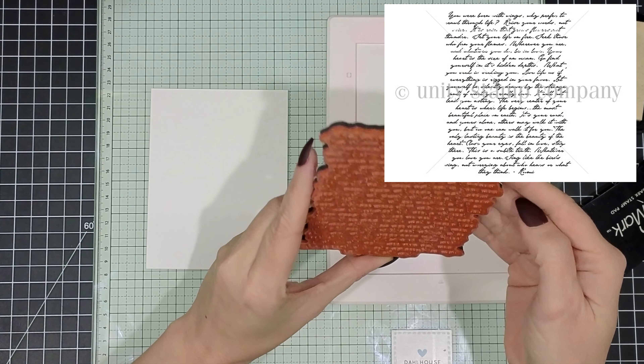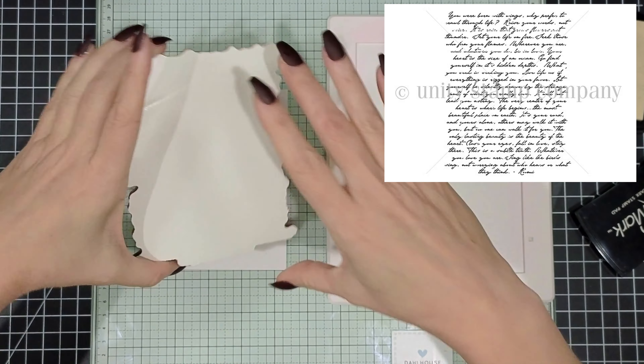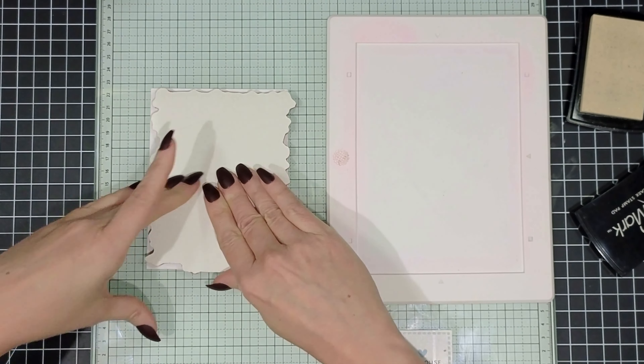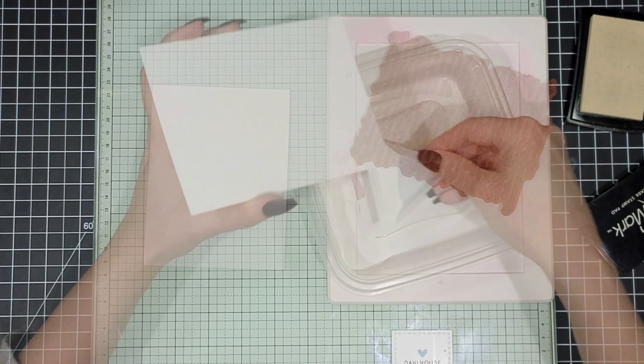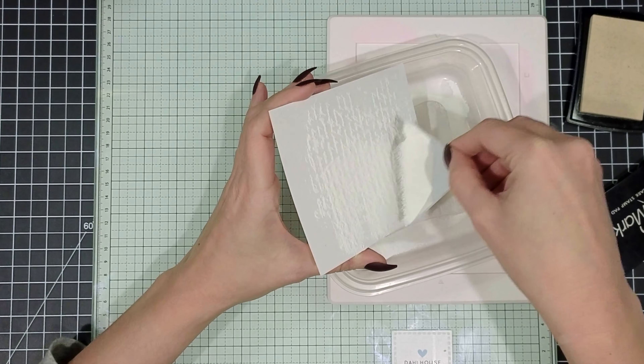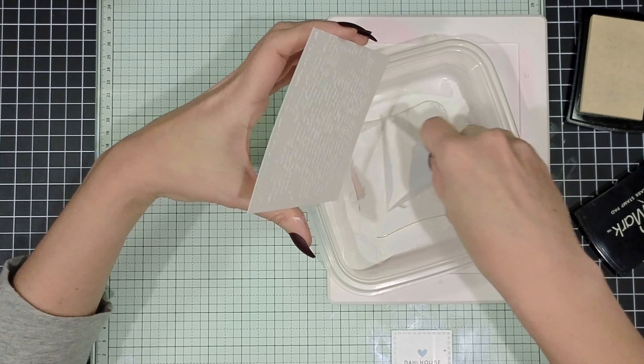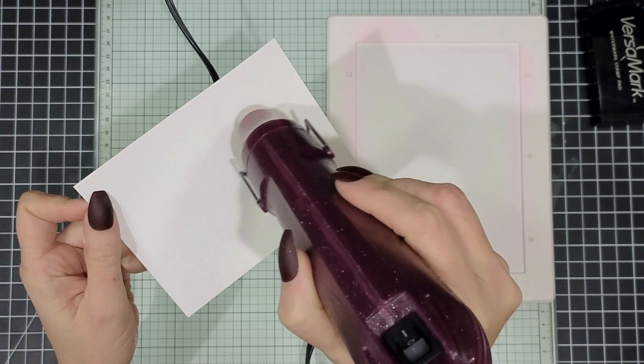I'm just going to ink this up with some embossing ink — this is Versamark — and I'm going to stamp it onto some really heavy cardstock. This is 110 pound Neenah cardstock. I'm going to cover that with white embossing powder and then melt that with my heat tool.